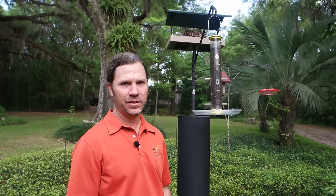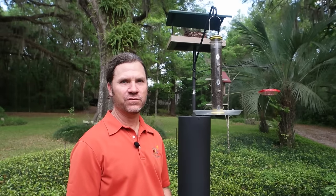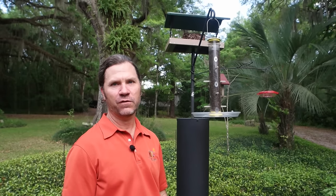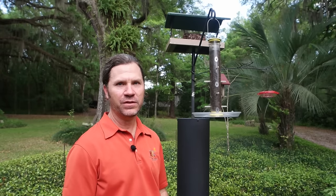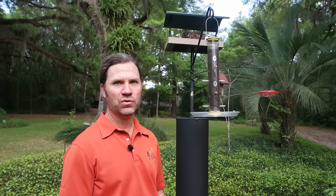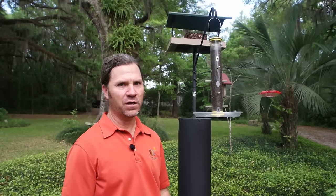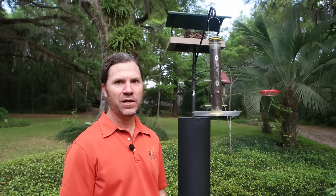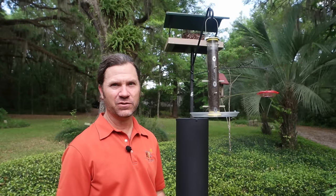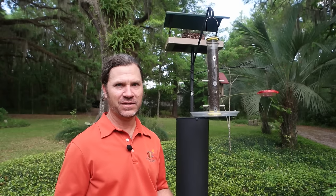Hey, this is Bubba from Wild Birds Unlimited in Gainesville, Florida. As a result of some of the discussion we've been having about the bird videos we've been putting up on our Facebook and YouTube pages, I decided to make a video that helps people understand how you can keep squirrels off of bird feeders. We talk about this in the store all the time, but there is a need to have discussions about it online because there are a lot of people seeing these videos who haven't been educated about the basic methods of squirrel-proofing your bird feeders yet.